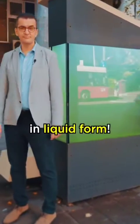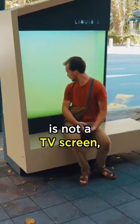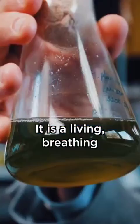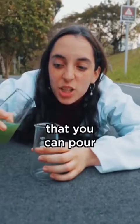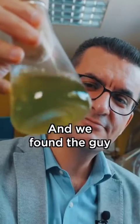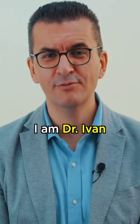This is a tree in liquid form. The thing you're looking at is not a TV screen or a fish tank — it is a living, breathing liquid tree. Yes, a tree that you can pour into a cup just like a drink. And we found the guy who invented it.